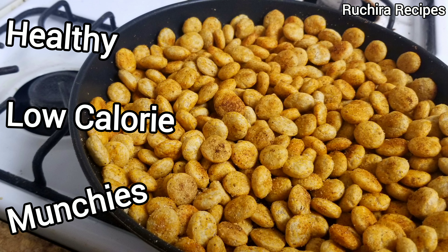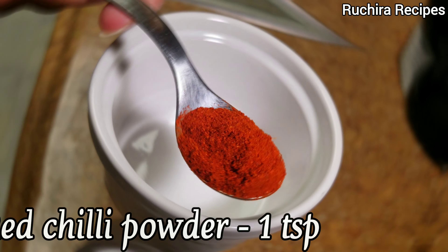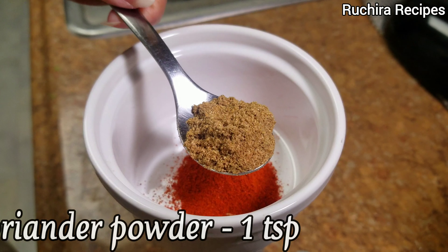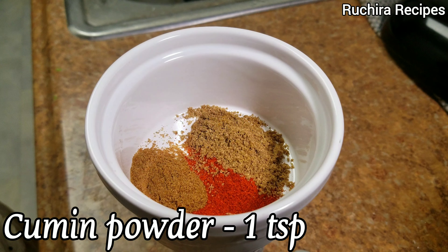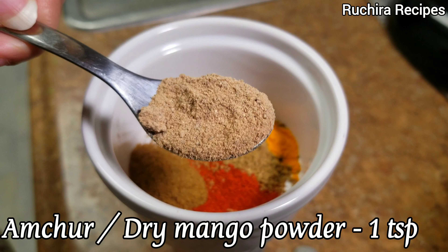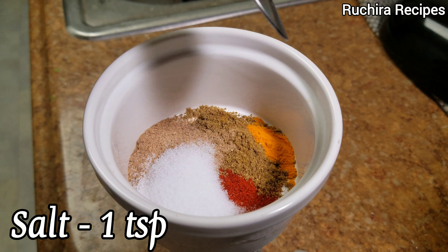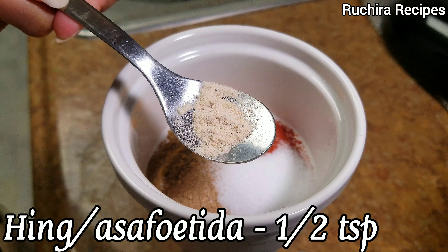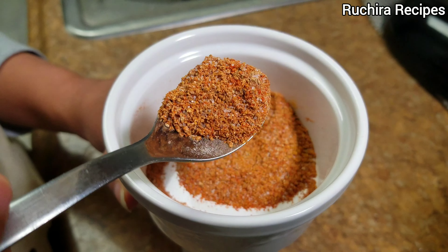They are healthy and low-calorie munchies, seasoned with a blend of aromatic spices: 1 tsp red chili powder, 1 tsp coriander powder, 1 tsp cumin powder, 1 tsp turmeric powder, 1 tsp amchur or dry mango powder, 1 tsp salt, and 1 tsp hing or asafoetida. Mix everything together and keep it aside. You can experiment with the flavors using other seasonings too.